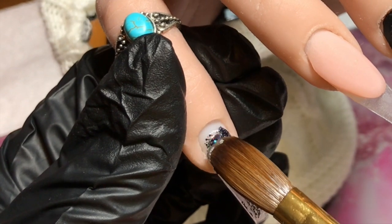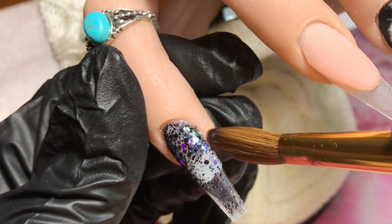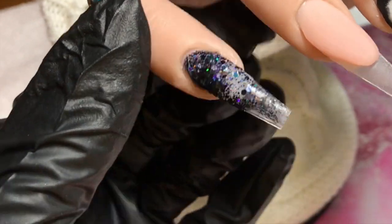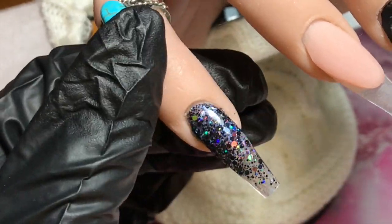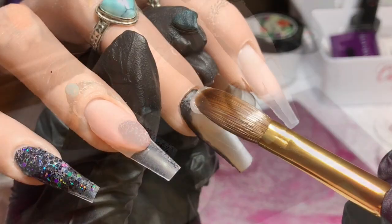That didn't take very long! I've got here — I think it's Florence — from the Ink London Editions range. It's a really nice black holographic glitter; it just adds a little bit of sparkliness. On the pinky I'm just going to do a glitter fade, starting at the cuticle and fading it down over the natural free edge, leaving a slightly clear tip.